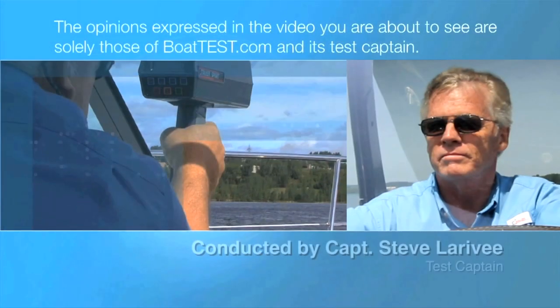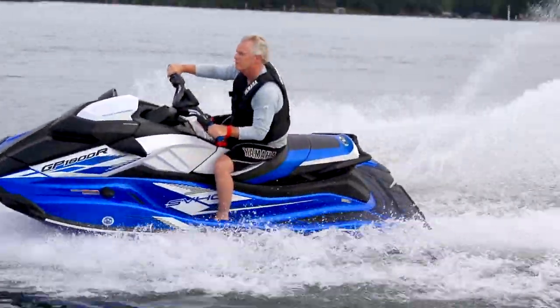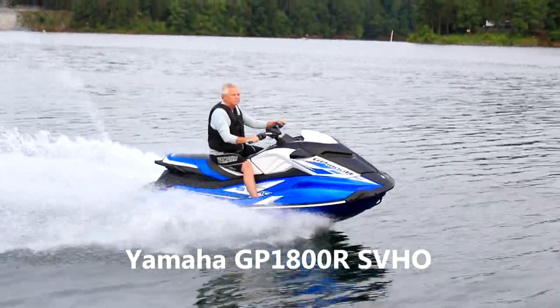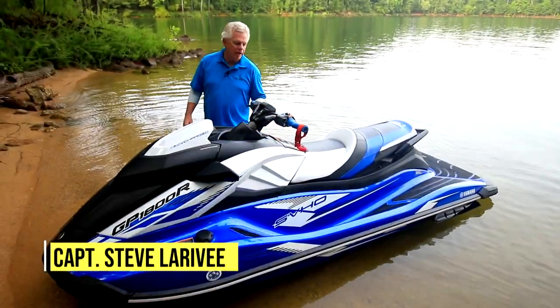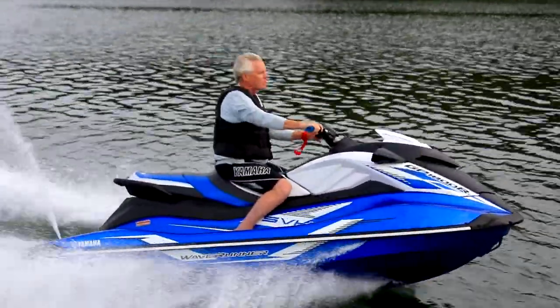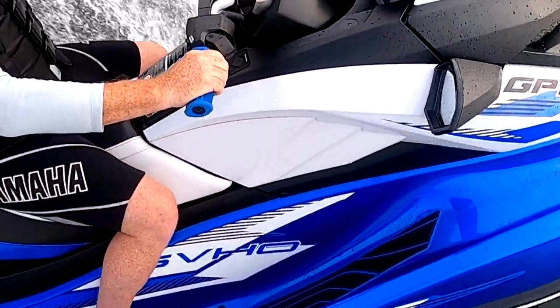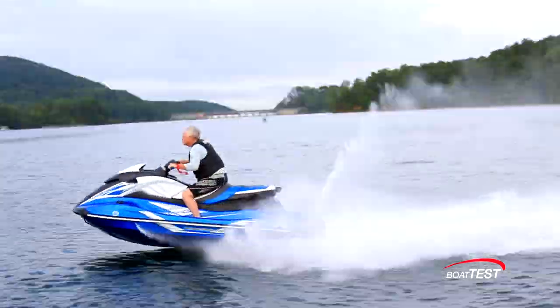The following opinions are solely those of BoatTest.com and its test captain. Hi, I'm Captain Steve for BoatTest.com, and today we're going to be taking a look at the GP1800R SVHO — Super Vortex High Output. The R is for racing. This is a pure racing machine. Let's take a look.